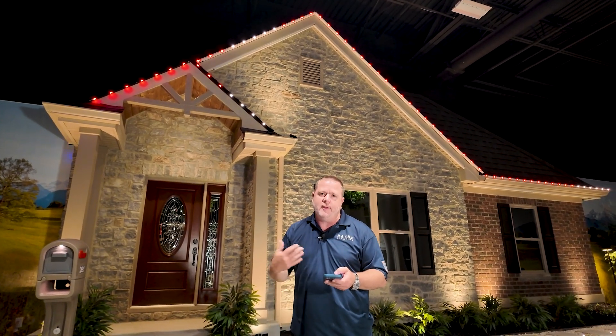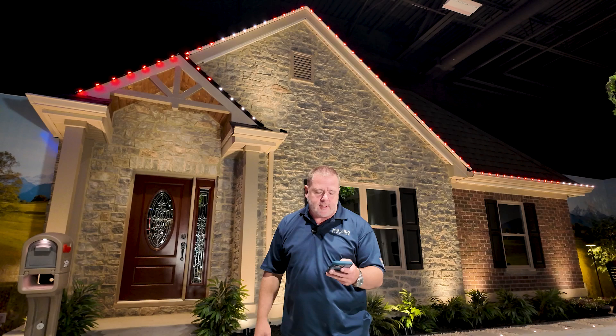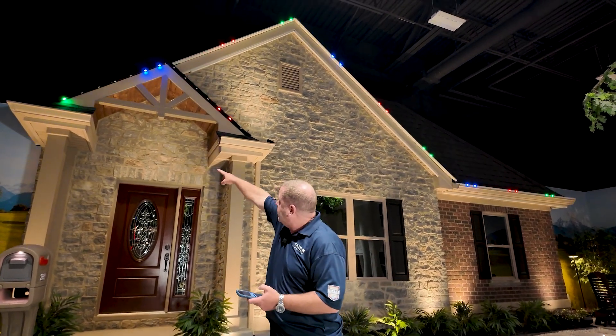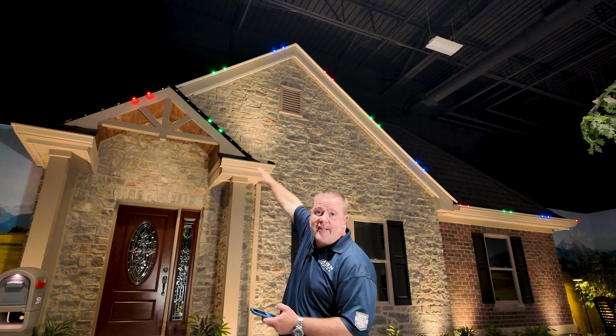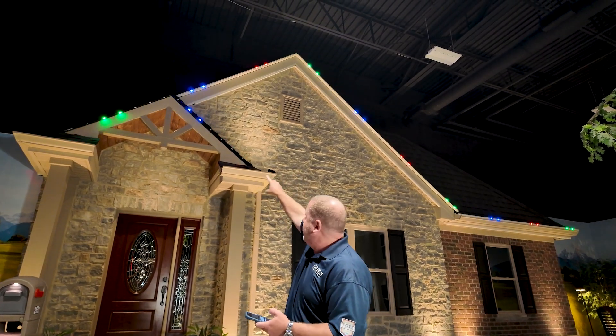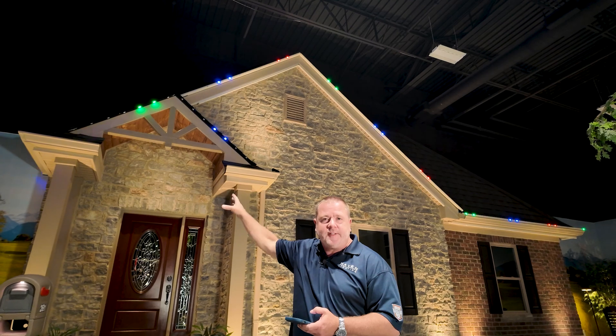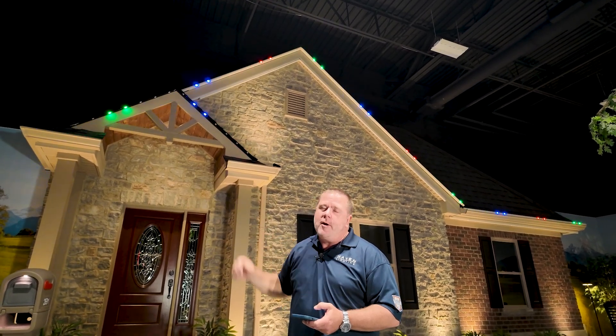I'll show you another example here where you'll see the blue bloom comes up and it looks like it continues up the peak and then down as well, so they match. And that is all due to the offset setting of those two particular channels — a great feature and a great way to make your home look completely customizable and very well designed regarding the lighting aspect using X-Series.